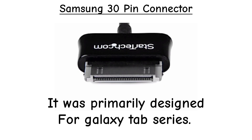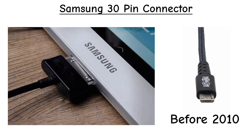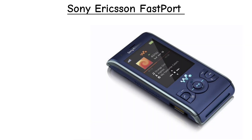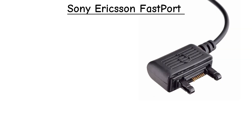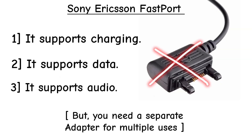Samsung 30-Pin connector. This big, flat connector was used on old Galaxy tabs before USB became standard. It's long gone now. Sony Ericsson Fastport — remember Sony Ericsson phones? They had their own special fast port connector for charging, data, and even headphones. Completely obsolete today.